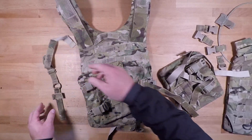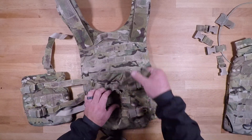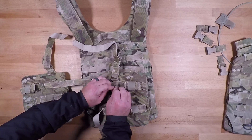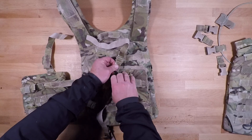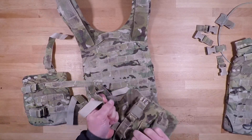That will come undone like so, and then same on the other side: just pinch these together, pull them up, and eventually it will come out.